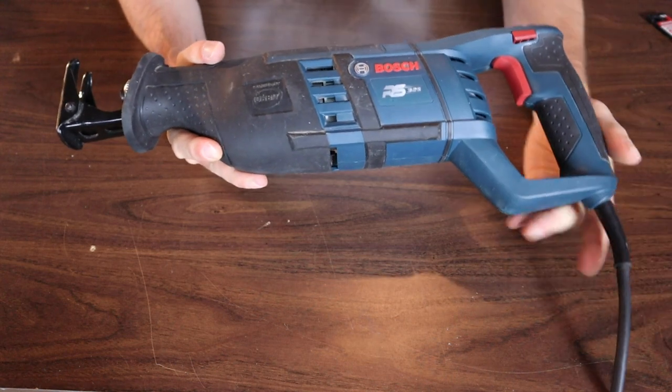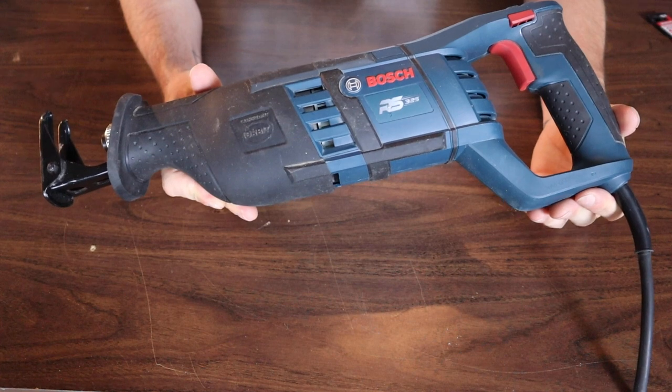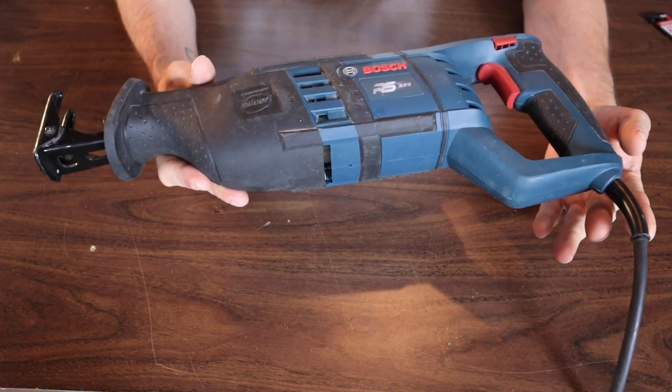This is a Bosch corded reciprocating saw. Corded is going to be good if you're using the saw all day, with a lot of uses in one day. Cordless would be good for lower use, but they are going to last a long time as well.